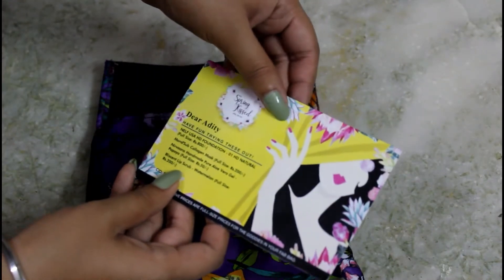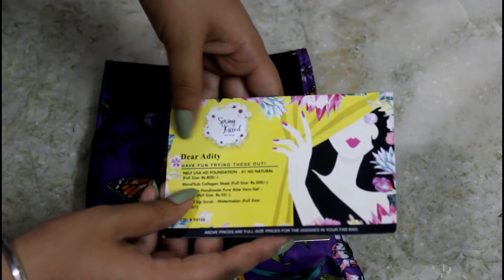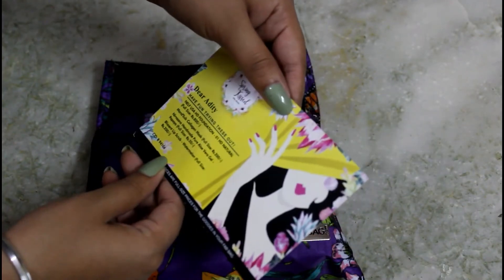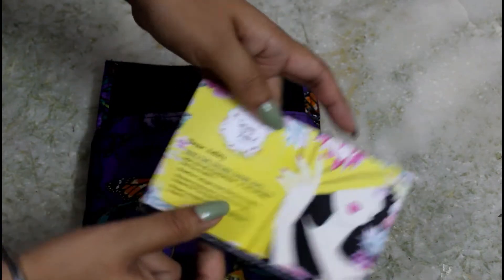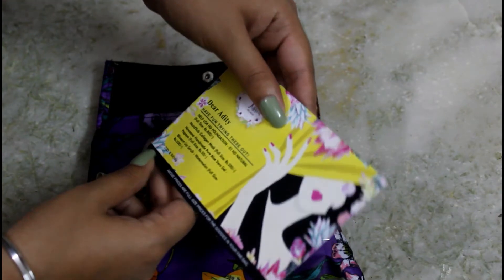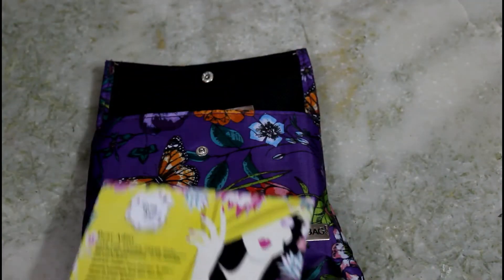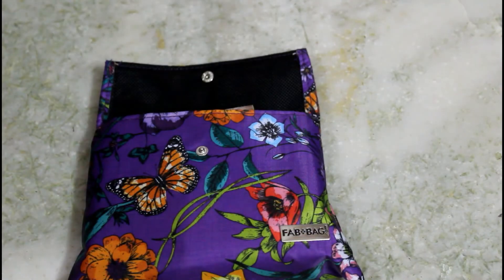Then we have a personalized card — wow, I have my name here! It says 'Dear Aditi, have fun trying these out.' We also have the product details and prices. I really like that they are personalized; something personalized always touches the heart.